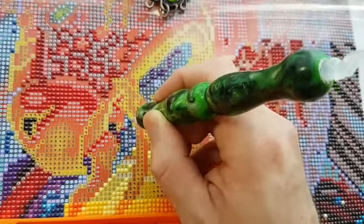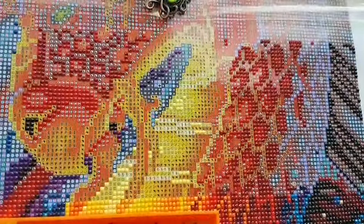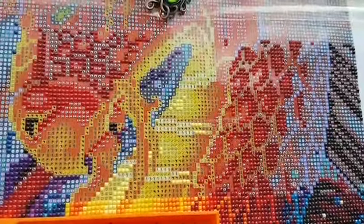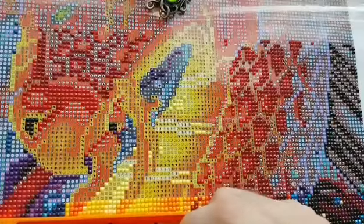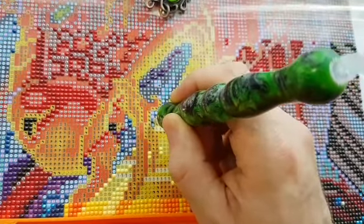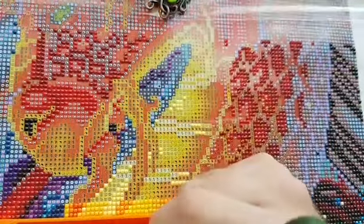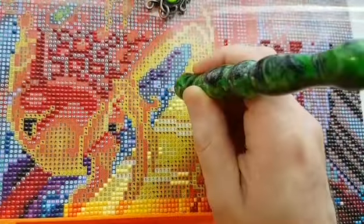I guess Chalkalong 4 has started? It's the 31st today, so that starts tomorrow — Chalkalong 4. I've already seen some canvases kitted up. It has to be a Chalk Pinson canvas. I think Dreamer Designs Chalk Pinson canvases count, as long as it's Chalk Pinson. Might have to look that up. It's usually been Diamond Art Club. I think Diamond Art Club usually sponsors, or has sponsored, that event in the past.